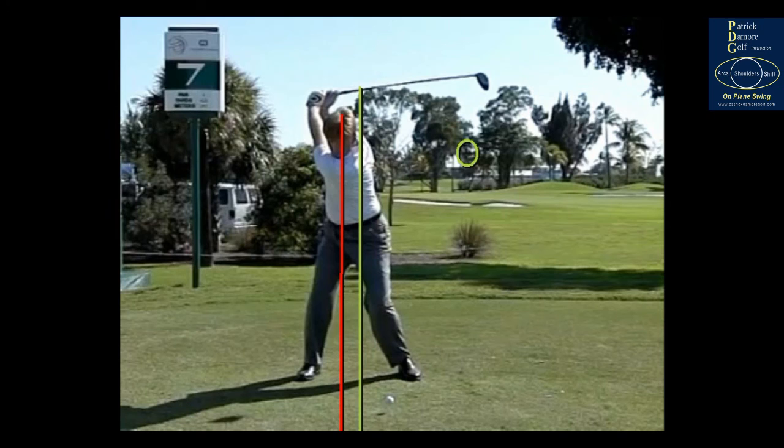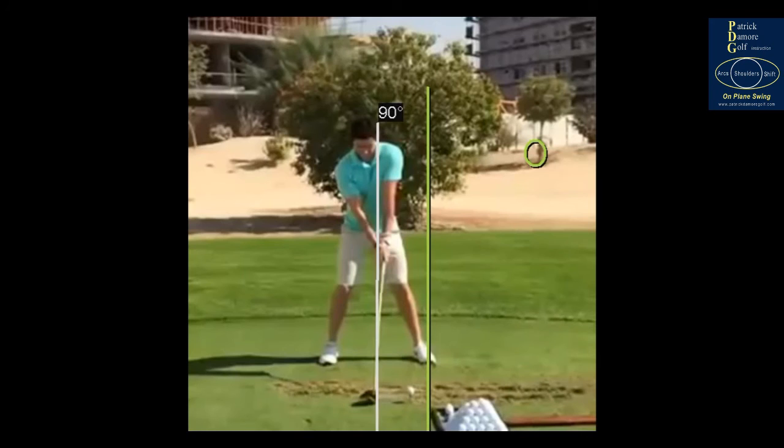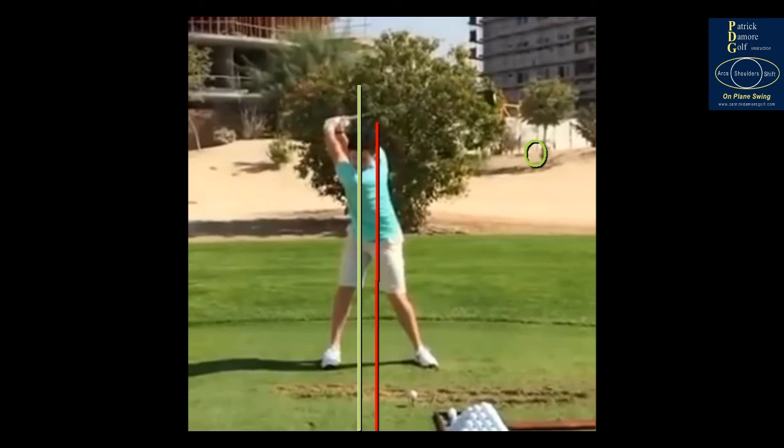Let me show you somebody else here. We'll use the same lines — probably right there for center of gravity. Let's get Roy to the top — he's loaded up to the right. There's motion, Keith, off the ball. These are the best players in the world and there's motion.